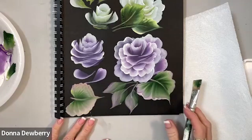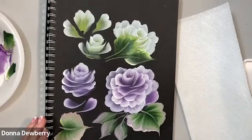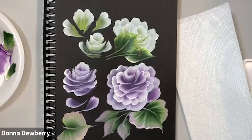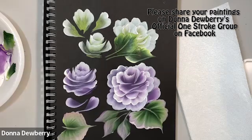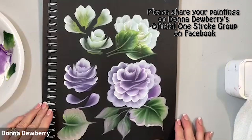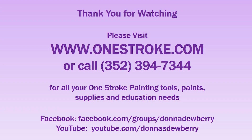Then you just pull your stem inside. One, two, three, scrub — pick up a little bit more. Those are great practice strokes. Practice and share it on our Facebook group, which is Donna Dewberry's Official One-Stroke Group. Also, if you want to become a better one-stroke artist, join One-Stroke Advantage right here on my YouTube channel. I would love to see you there. Until next time, keep painting!